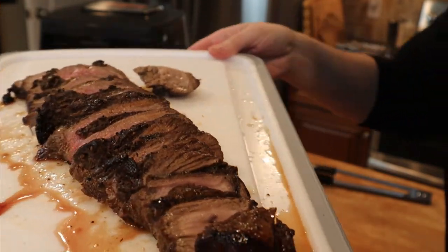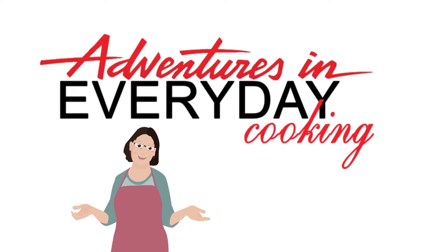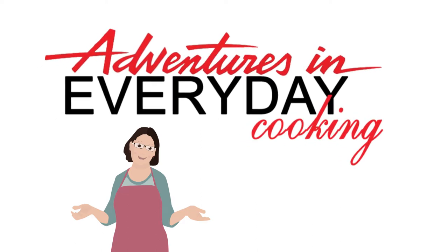Mmm, look at that. Hey everyone, welcome to Adventures in Everyday Cooking, where every day can be an adventure in your kitchen. My name is Heather, and today we are adventuring with our air fryer and tri-tip.